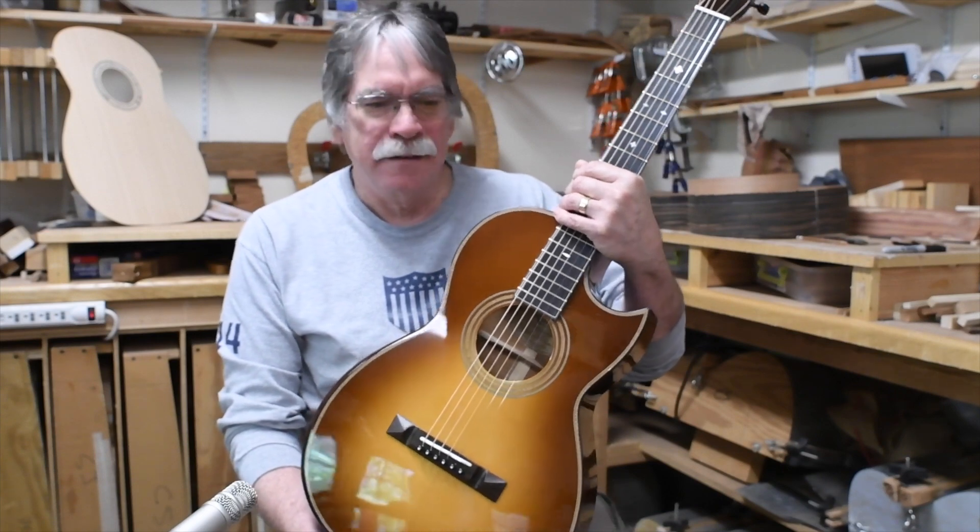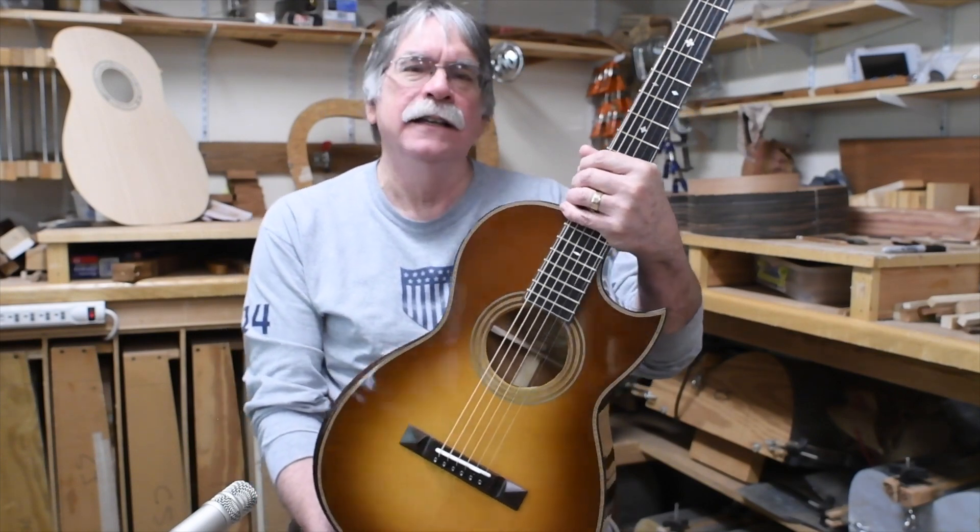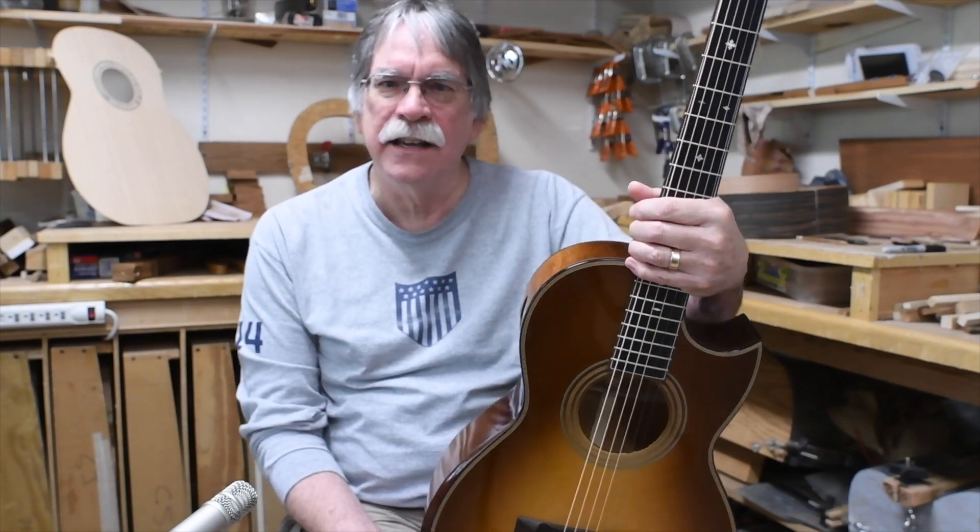Hello everybody. Again, this is Steve Kinnard coming to you from Kinnard Guitars in Nacogdoches, Texas — and that's how you say it.